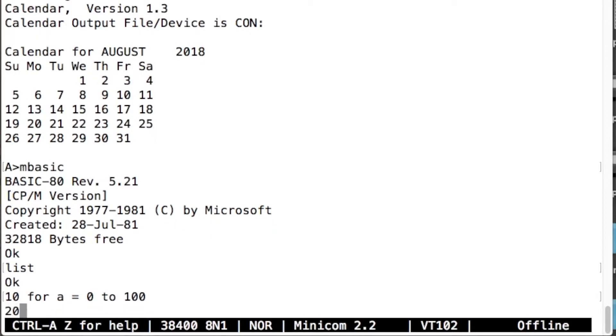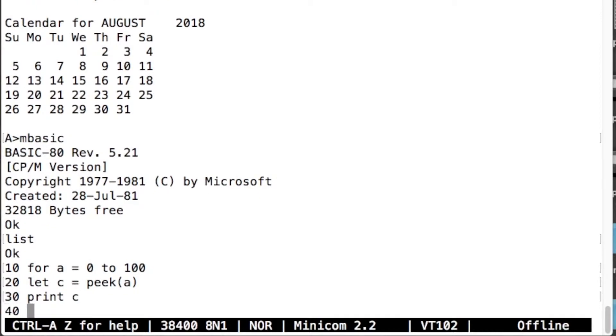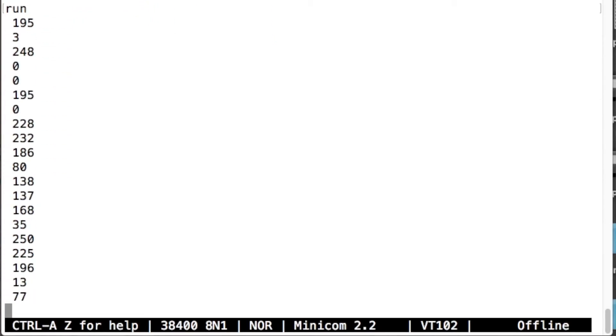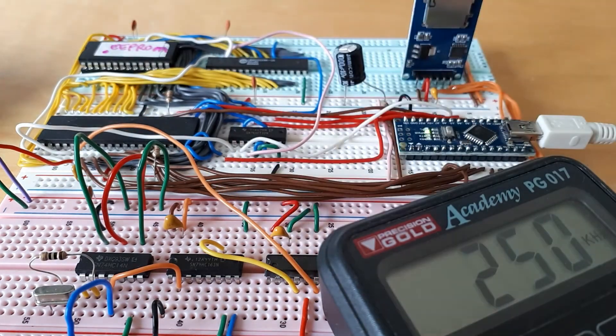So: 10 FOR A = 0 TO 100, 20 LET C = PEEK(A) — so we look through all addresses from 0 to 100, PEEK gets a byte out of memory at that address — PRINT C, 30 NEXT A. Check that's all right — list. Run. So there we go — those are the data byte values from the first 101 memory locations. It's doing it at a reasonable speed, not the fastest thing in the world. That's at 125 kilohertz. And it ends with some spaces because 32 is the ASCII character for space.